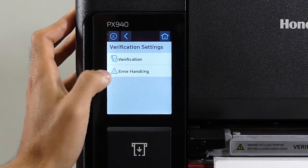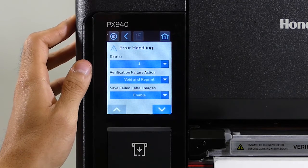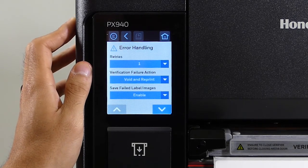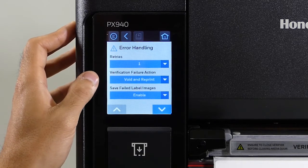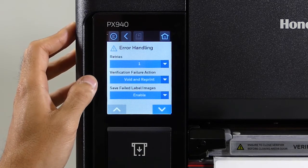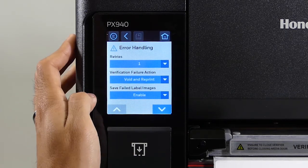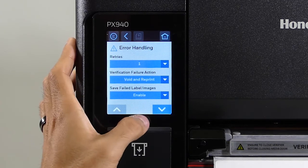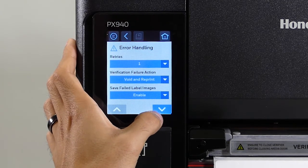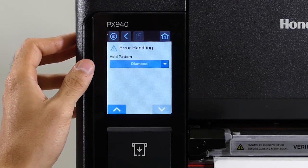Next, go to Error Handling. First is the number of retries — this is the number of attempts the printer will try to reprint a label after failing it. Next is the action the printer will take after voiding a label; right now it's set to void a label and then reprint it. Save Files stores images of the failed labels onto the printer, so you usually want to have that enabled. Lastly, we have the void pattern, which is currently set to diamond.